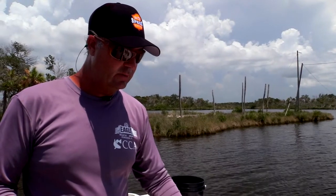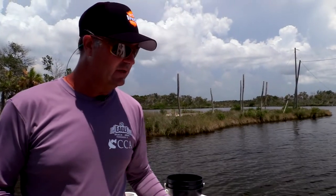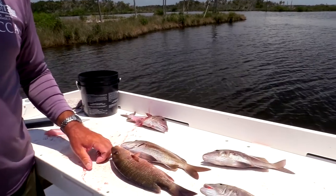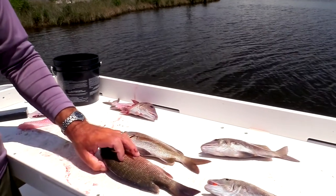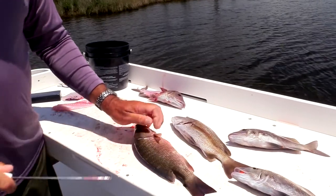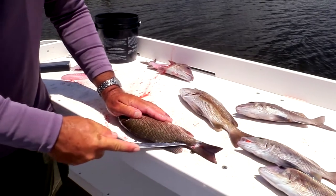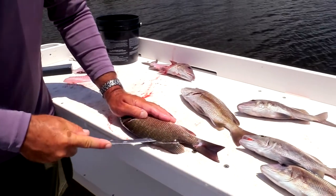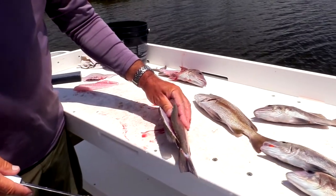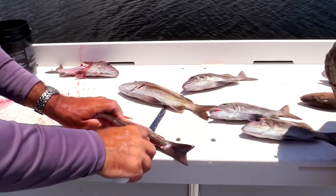Kind of similar to the grunt is a mangrove snapper. You can kind of see the difference in their bodies. A mangrove snapper is still about the same way — they're a thicker, meatier fish. So I always start right here behind the dorsal fin, come right up, let the blade work and feel the spine of the fish. I'll put my thumb in there and spread it and then come in right there at the end of the rib cage and then out.